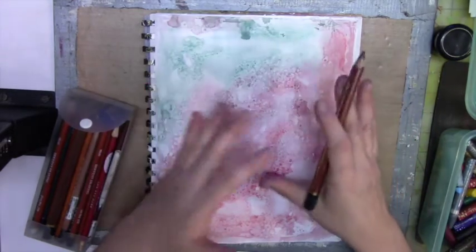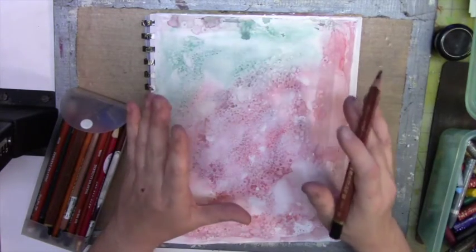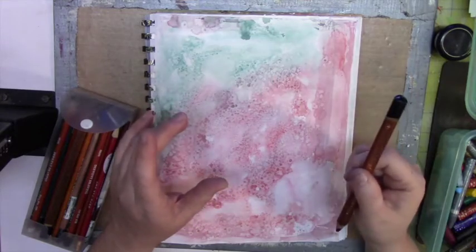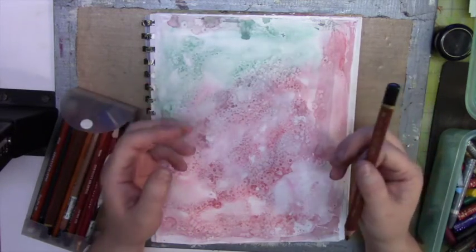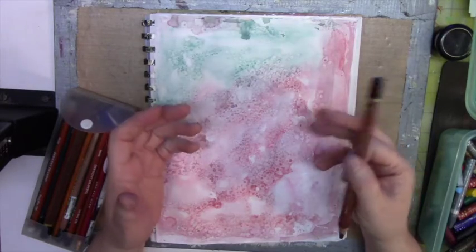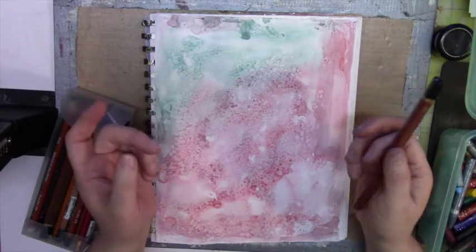I want to go ahead and put a flower here. I'm going to use a magnolia. I do have a reference photo from Pinterest. However, I don't own that photo, so I cannot show it to you, but if you go on Pinterest and do a search, you will find the magnolia and you can go ahead and create this painting.